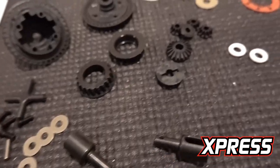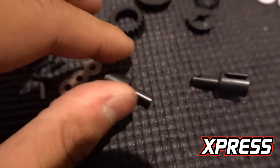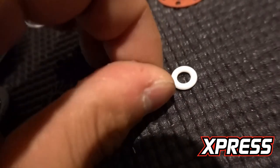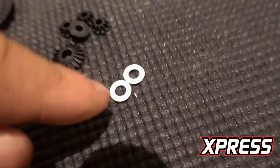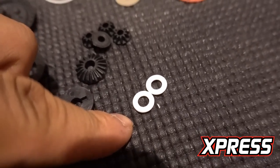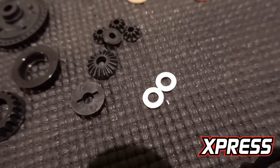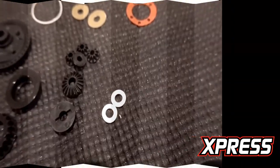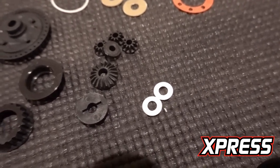Moving on to the next step. The diff is all built out. The first thing I noticed is this is steel, so this is going to be a heavier diff compared to the XQ10 which is aluminum. The second thing is the O-ring — it's much harder. Based on my research, this is going to expand and get really stuck in the diff. But since I'm running front wheel drive, I'm going to be putting really thick oil in it, so the O-ring should get by for this car.